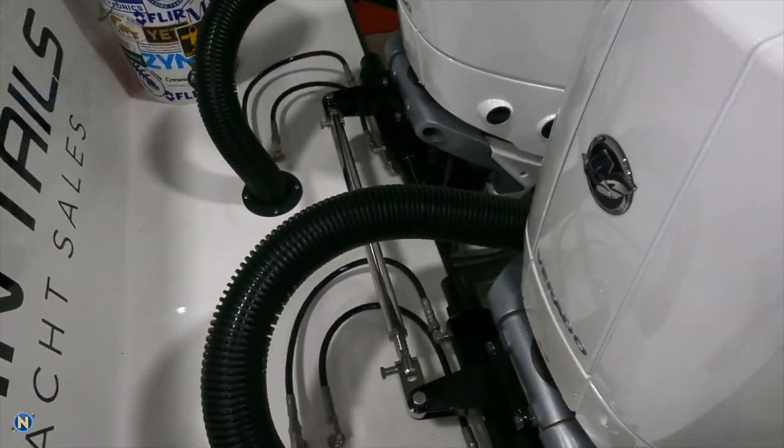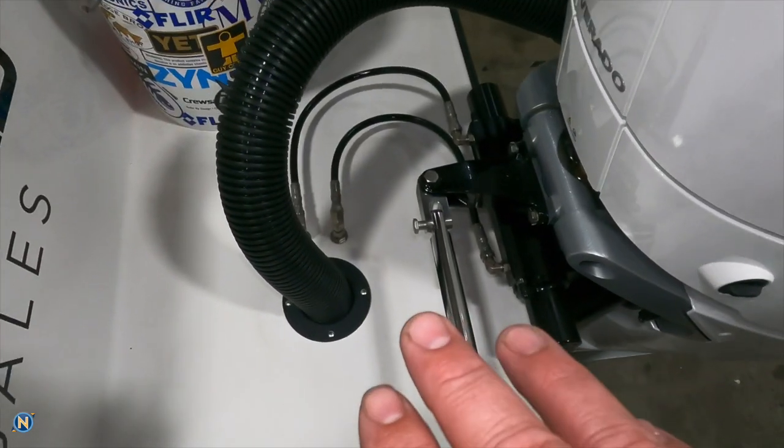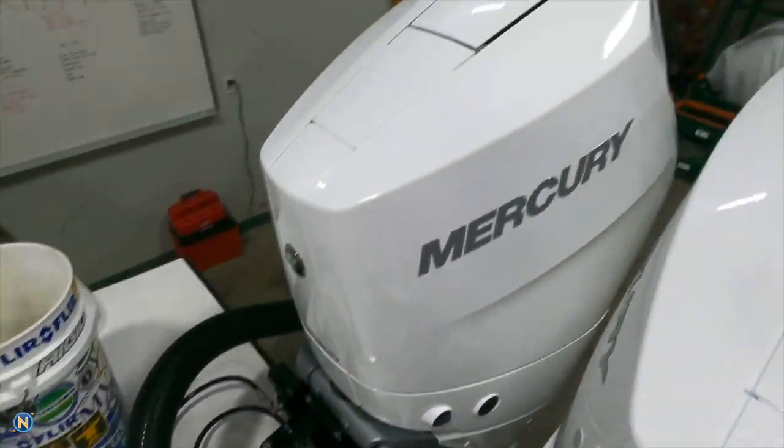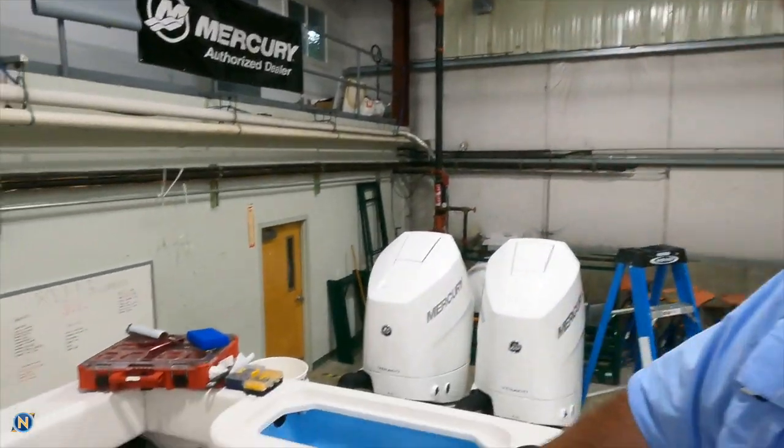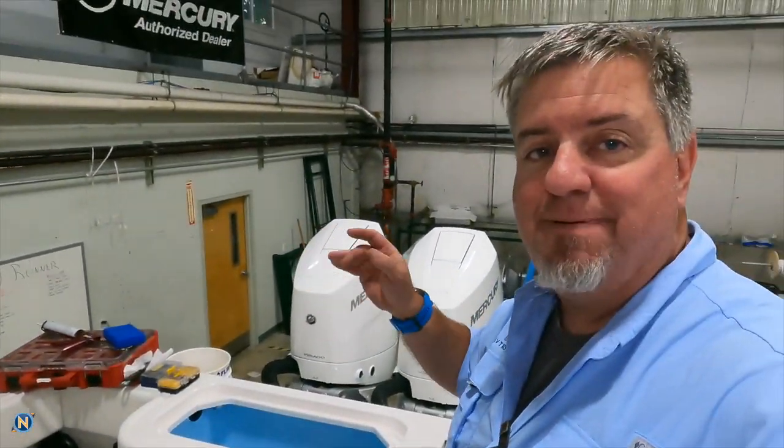As we hop on, talking about the Mercurys — you can see all our rigging is taken care of here. We've got our steering lines, our rig tube, our tie bar going across over to that motor. We're getting this all dialed in, making sure we're on center. Shannon has been making a home down in that space — let's go down there, I think it's all buttoned up, just a few wiring ties and tidying up to finish.